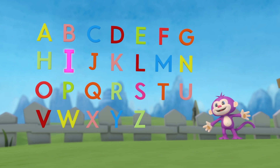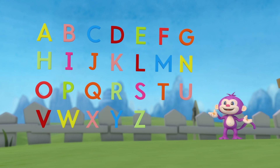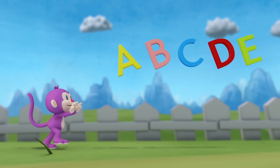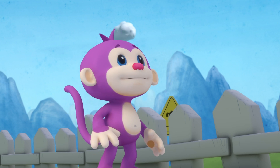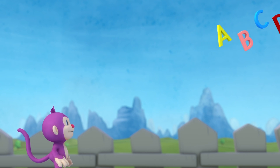G, H, I, J, K, L, M, N, O, P, Q, R, S, T, U, V, W, X, Y, Z. Now you've done it, yes monkey! Now you've learned your ABCs. You've learned the letters A to Z.